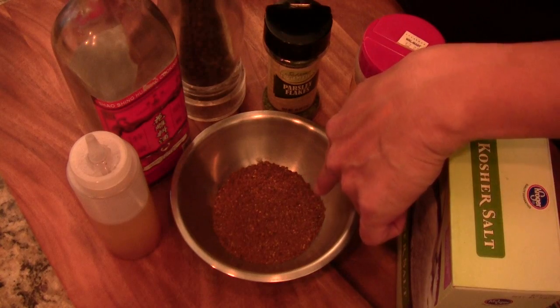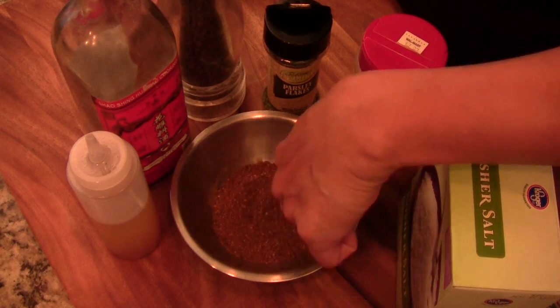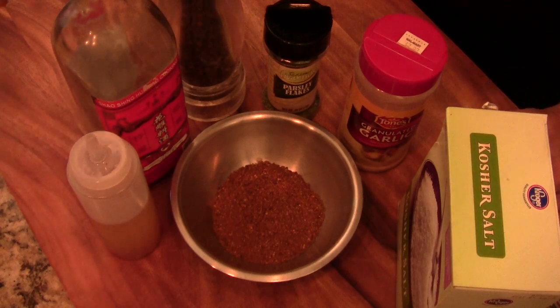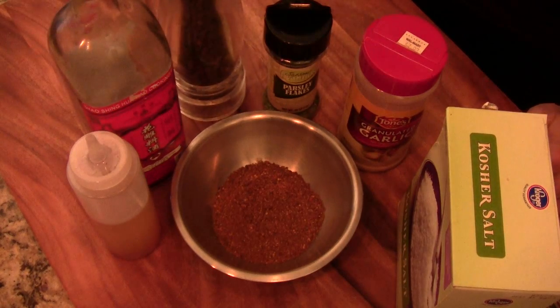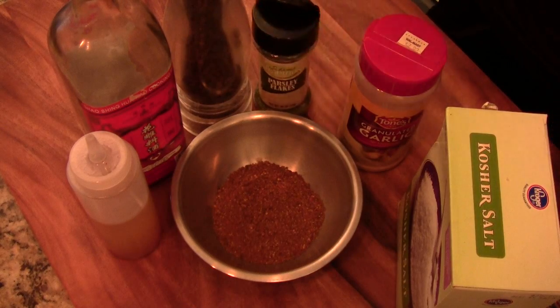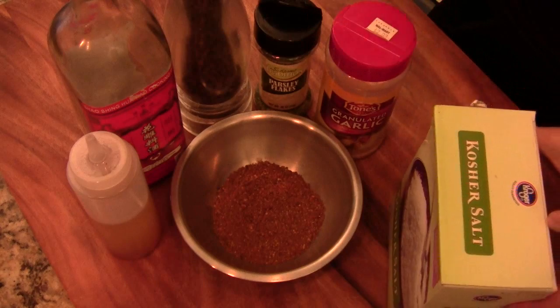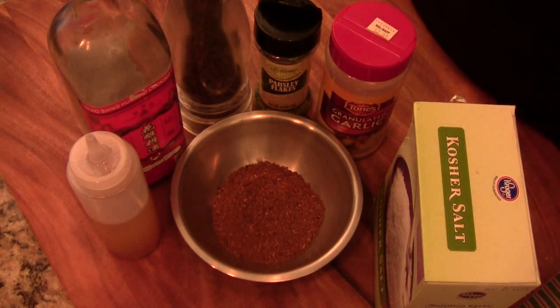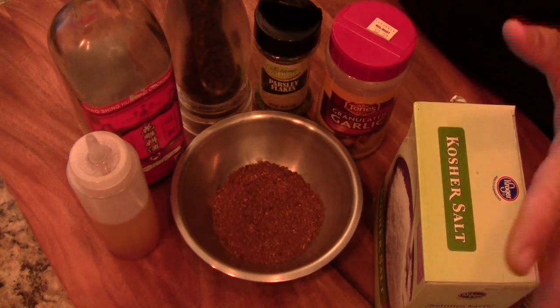I ground it with my coffee grinder — look like that. Additionally, I'm going to add some sesame oil, Shaoxing cooking wine, ground black pepper, parsley, garlic, and kosho salt. Usually the seasoning for traditional roast beef uses thyme, oregano, basil, rosemary, and sage, but this is something different.